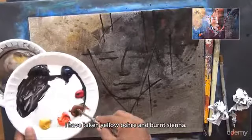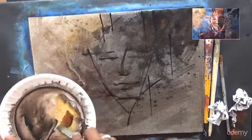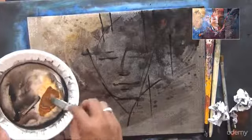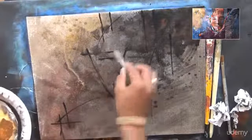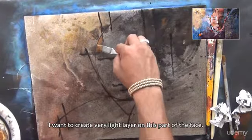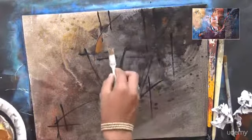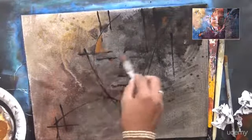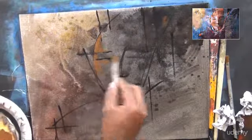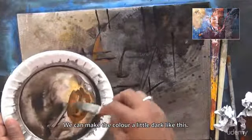I have taken yellow ochre and burnt sienna. Mix them thoroughly. I want to create a very light layer on this part of the face. This is a half-inch flat brush. We can make the color a little dark, like this.